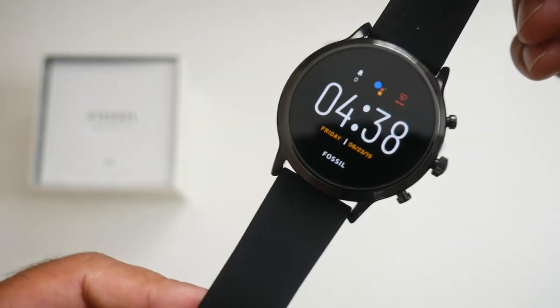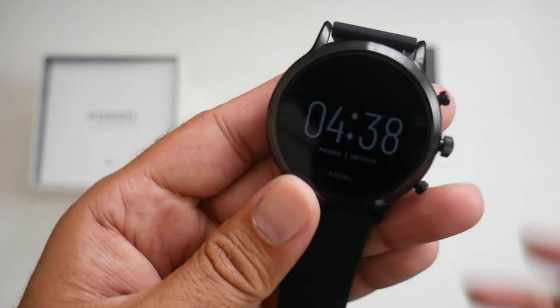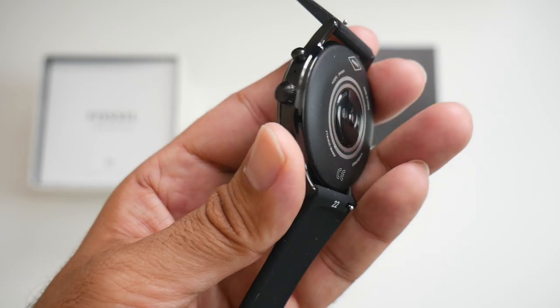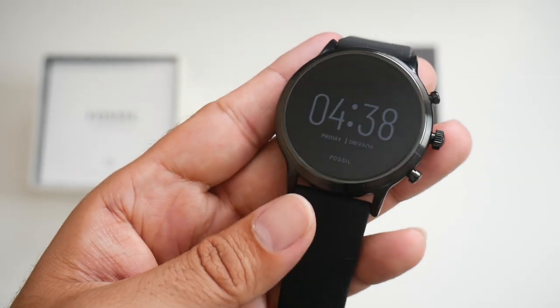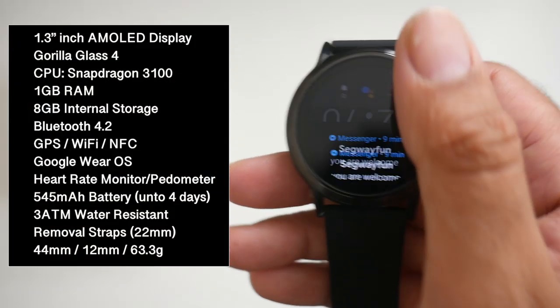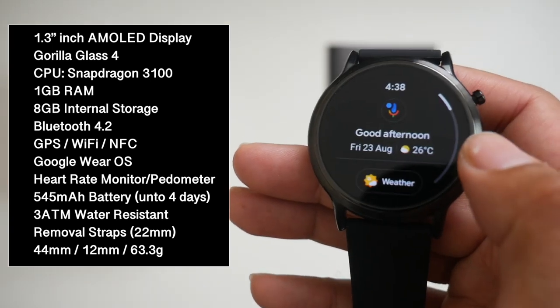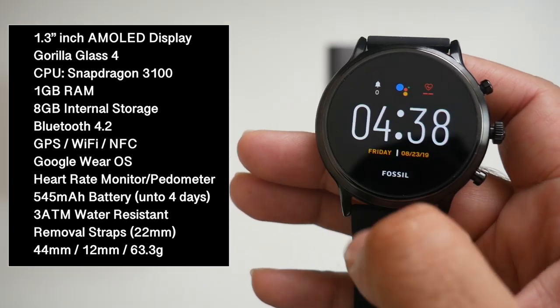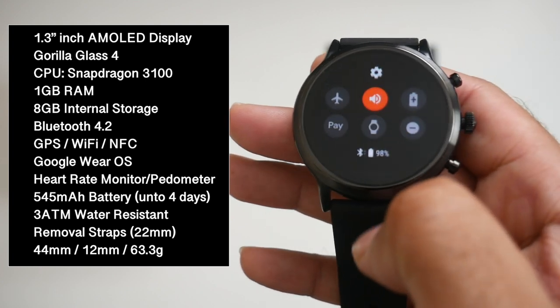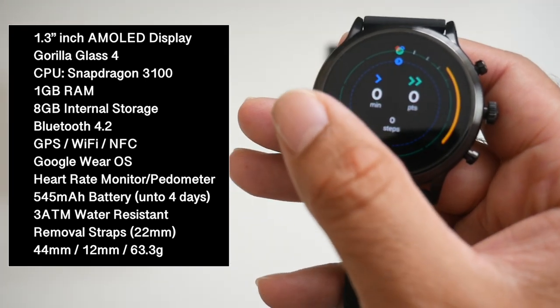Design wise, it's a good looking watch. It looks and feels very well designed. You have a 44mm case made completely from steel alloy and finished in black. The build quality is pretty good. On the front we have a 1.3 inch AMOLED display with Gorilla Glass protection, and the watch is in fact powered by the Snapdragon 3100 along with 1GB of RAM and 8GB of internal storage.